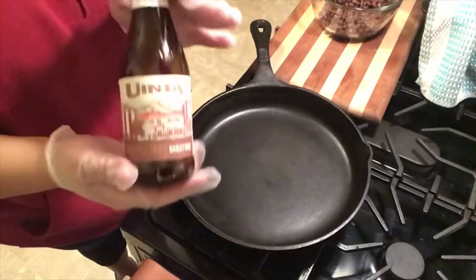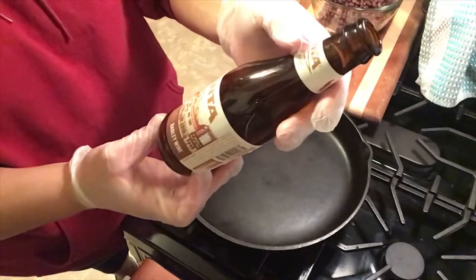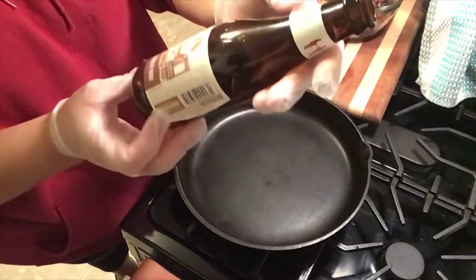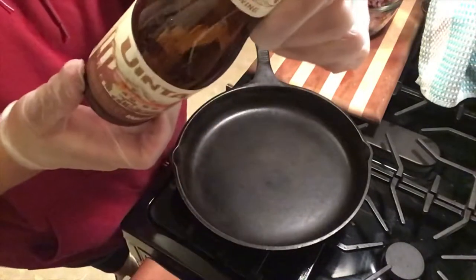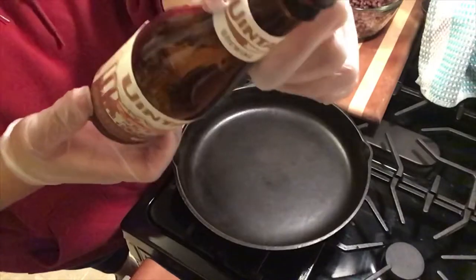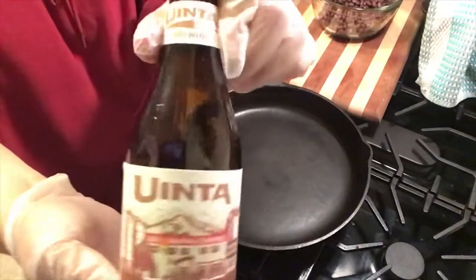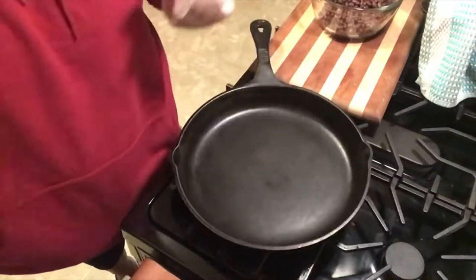So while I'm cooking I'm going to be having one of these — oh my, how do you pronounce that? Uinta? I don't know. Barley wine. These are good, I like barley wines. Salt Lake City. Uinta? I don't know, if anybody knows out there, tell me. It's pretty good, it's kind of bitter. I've had one before but I'm going to have that on the side while I cook.